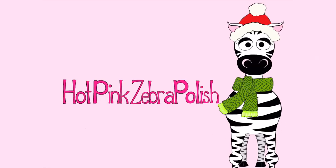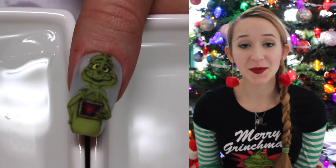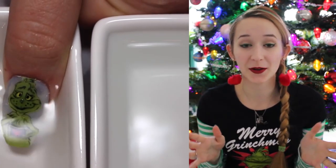3D Grinch with a Growing Heart Acrylic Nail Art Tutorial by Hot Pink Zebra Polish. Hi everyone! In today's video I'm going to be showing you this Grinch that has a growing heart with thermal powder.